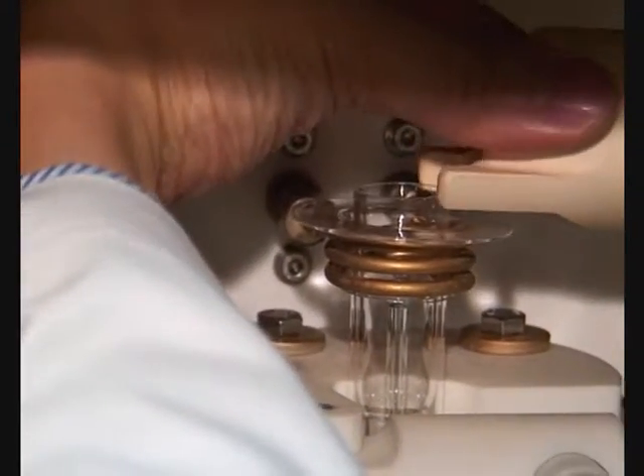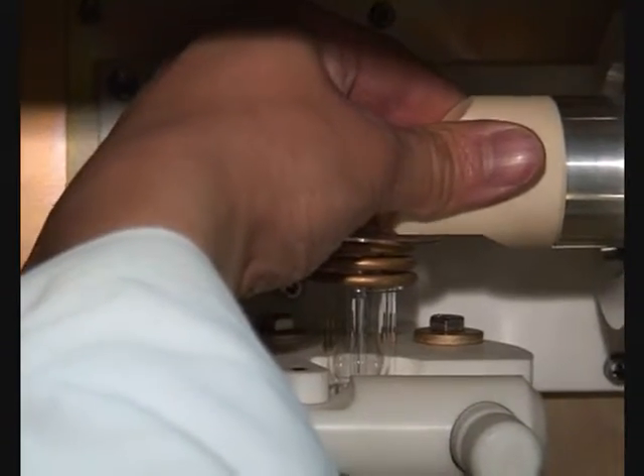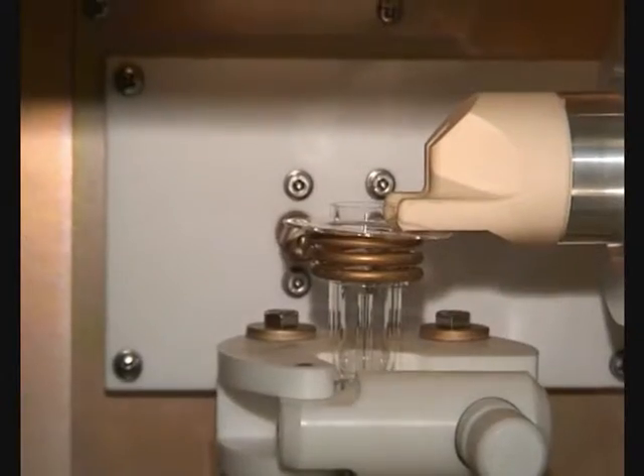Gently lower the snout until it rests on the bonnet, then slide the snout towards the torch so that the end of the snout touches the wall of the torch and rests squarely on the bonnet, ensuring that the viewing slot is vertical.